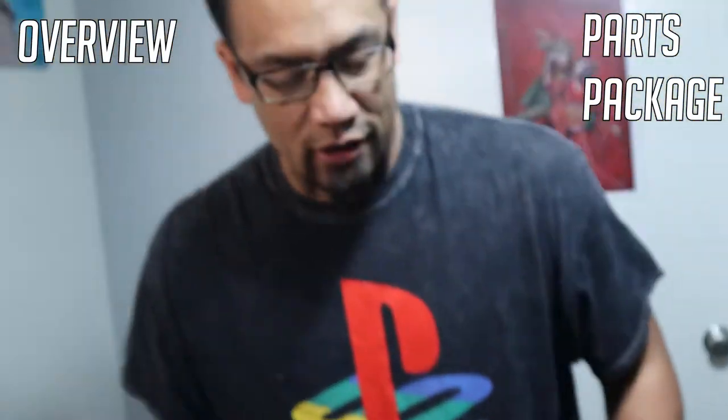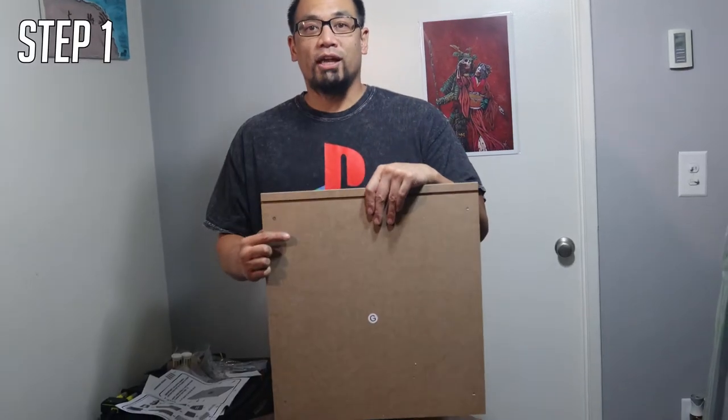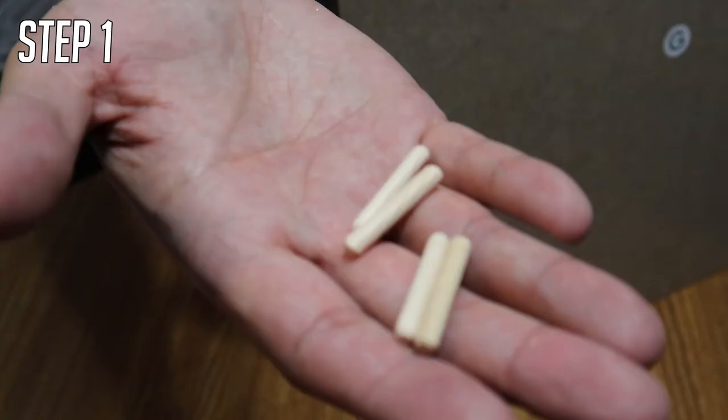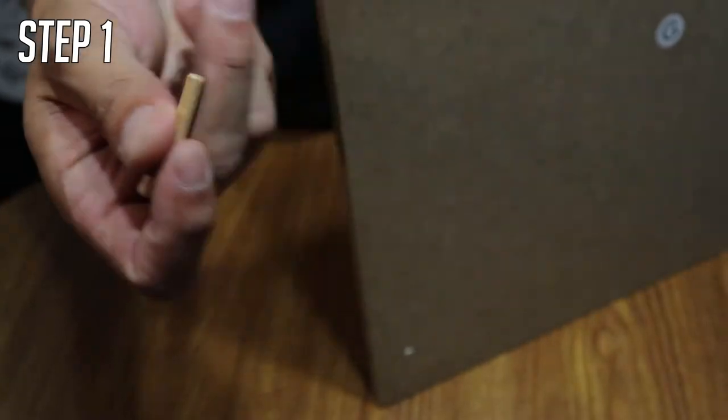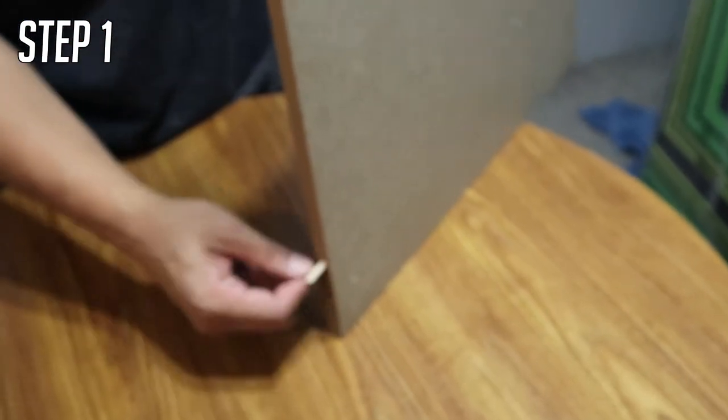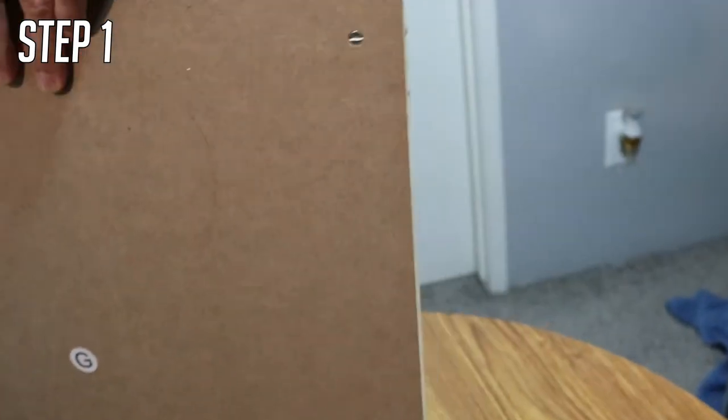Let's put this thing together. The first thing you're going to get is the G piece — this is going to be your base. You're going to get four wooden dowels and put them on the inside. On the top you put the bottom one, and towards the bottom you put it on the top one. You're going to do that for both sides.